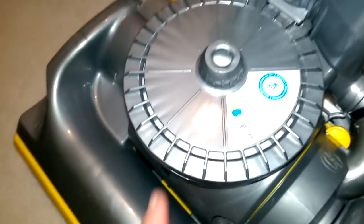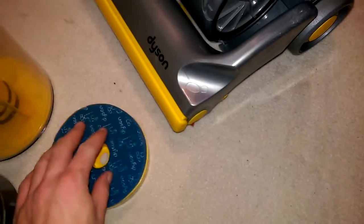Now one will know though — nice new filter with air freshener. Nice washed pre-motor filter. It's fine. No one will look at it, they'll buy it.